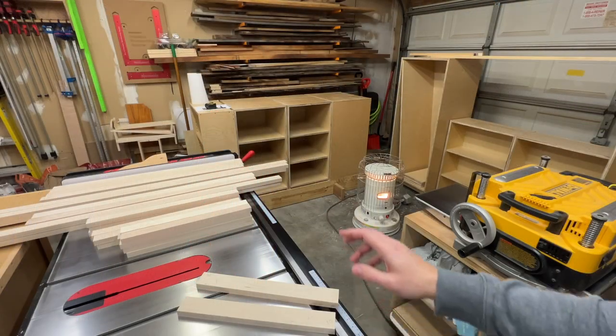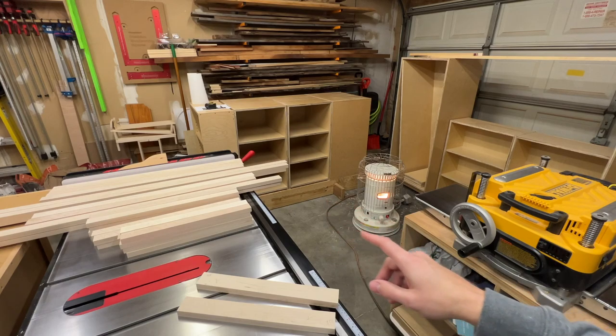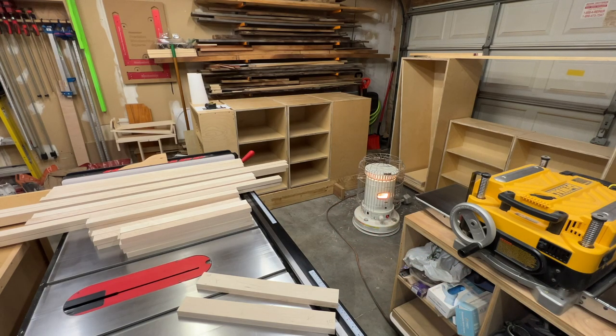I've got all my parts down to width now, so now we're going to run everything through the planer to come down to final thickness. I want to maintain as much thickness as I can, so I'm going to take a really light pass — maybe a 64th to a 32nd of an inch — just to skim a little bit off so that they're all the same thickness. I've got pencil marks on everything so I'll know when everything's been hit the full length of the board.